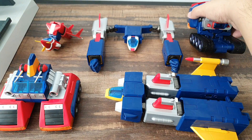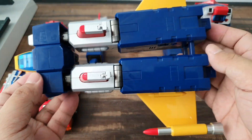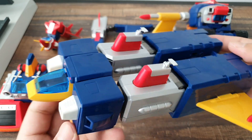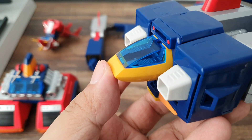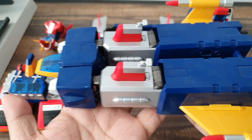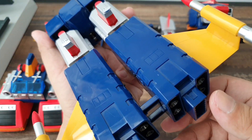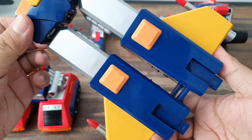Next is the Volt Frigate. I think the biggest, longest part of Voltus 5 is the Volt Frigate. You can see the clear plastic — the blue is very nice. This is the heaviest one I believe — the legs. I think this has the most die-cast parts.